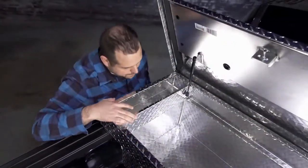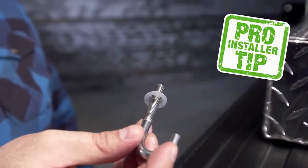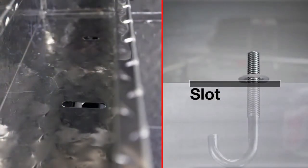Lift the toolbox lid and locate the center mounting slot. Next, place the retaining washer onto the J-bolt about one half inch from the top. This will keep the bolt from dropping through the mounting slot.